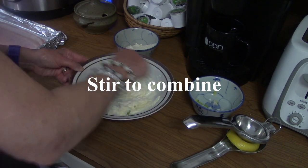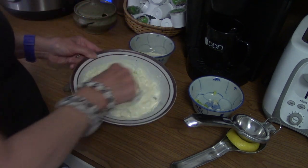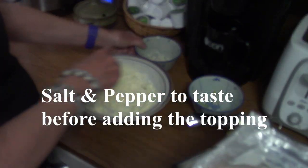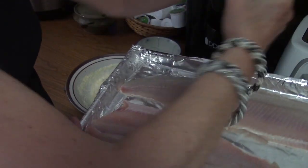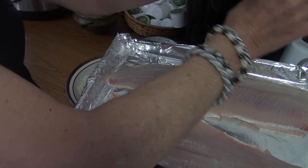What we always say to do with the protein is we're going to salt and pepper it. Any kind of protein should always get a little salt and pepper just to spice it up a little bit. And then we'll put the topping on.